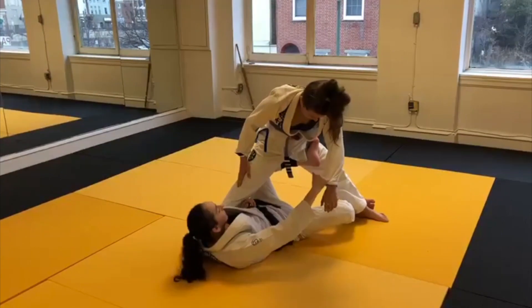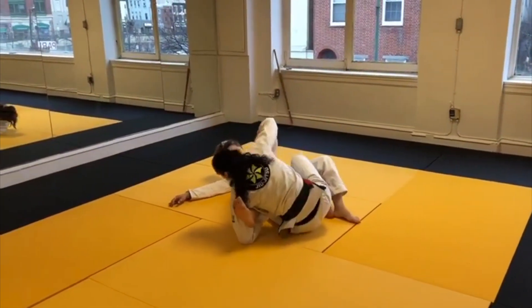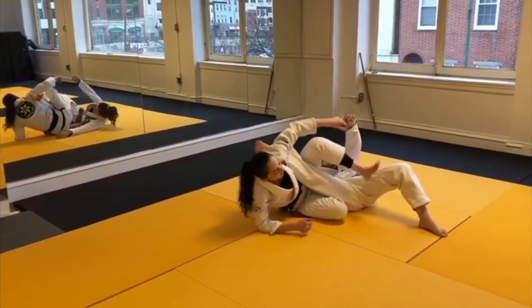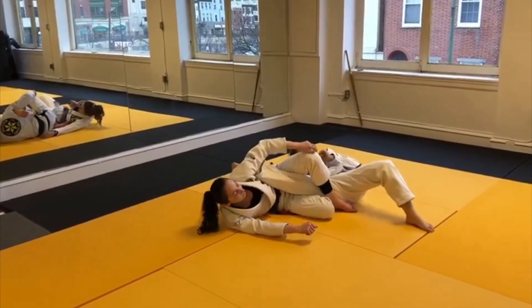Slide my bottom foot down to her ankle, push-pull, super fast, keeping that grip. And I'm going to come up, follow, come around that leg, trapping her ankle in my armpit again, just bowing my chest at the top.